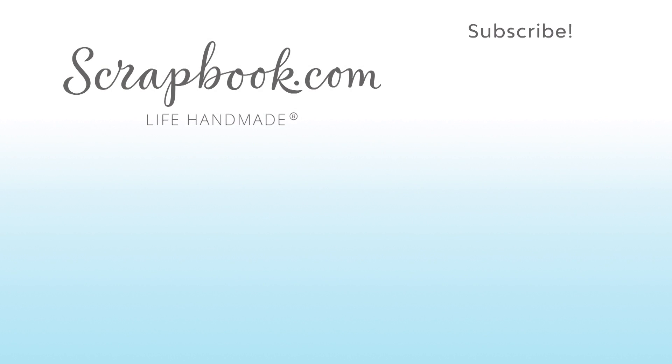We hope you enjoyed this sneak peek video filmed at the 2017 AFCI SPC Mixed Media Event in Salt Lake City, Utah. Please like, share, and subscribe. Happy crafting!